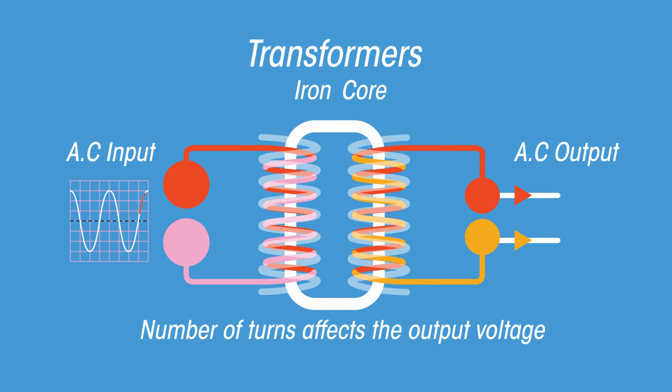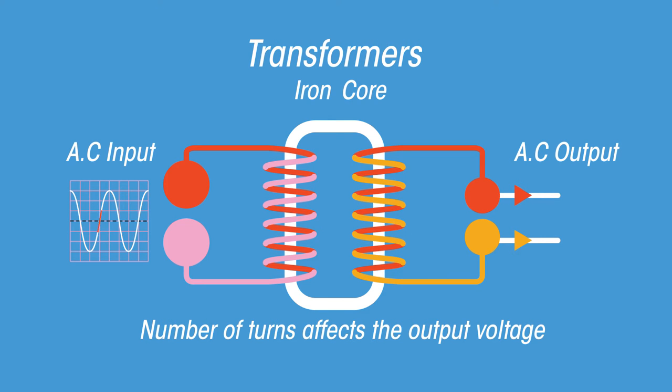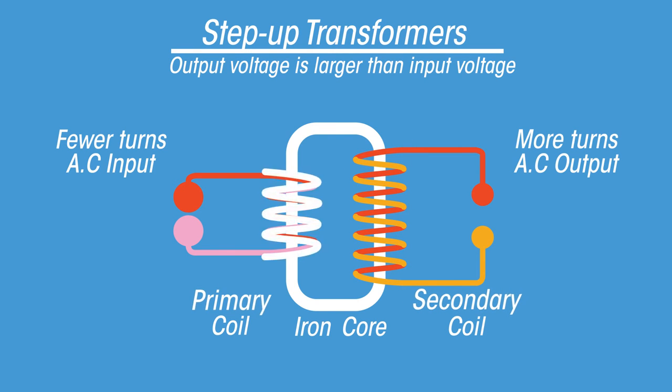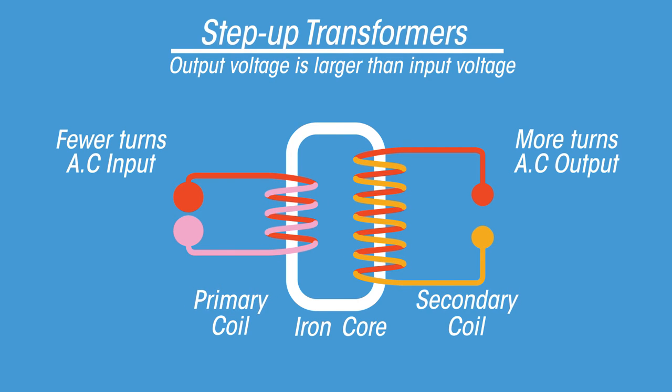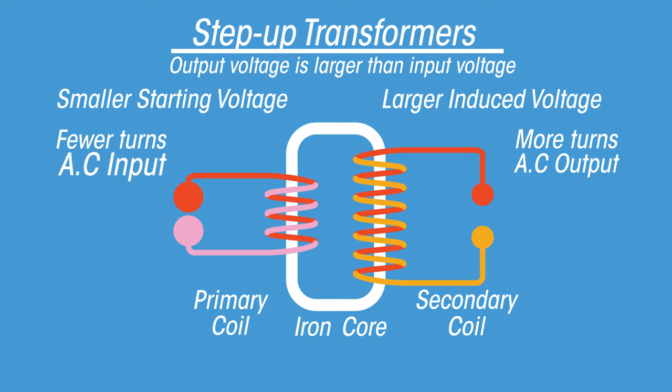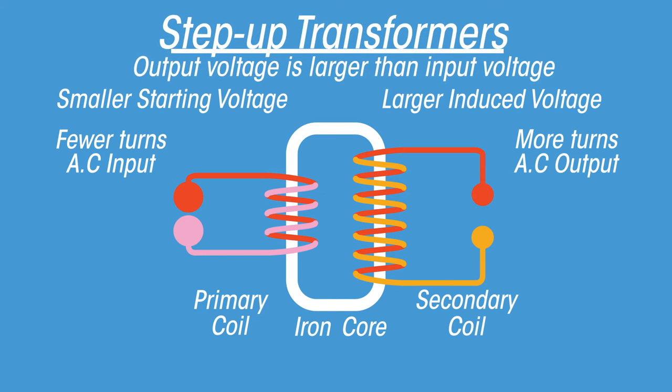This alternating magnetic field in the secondary coil induces an alternating current in the circuit connected to the secondary coil. Depending on how many turns the coils on each side have, the new output will have a different voltage. A stepped up transformer has more turns of wire in the secondary coil than the primary coil, which creates a larger induced voltage in the secondary coil.